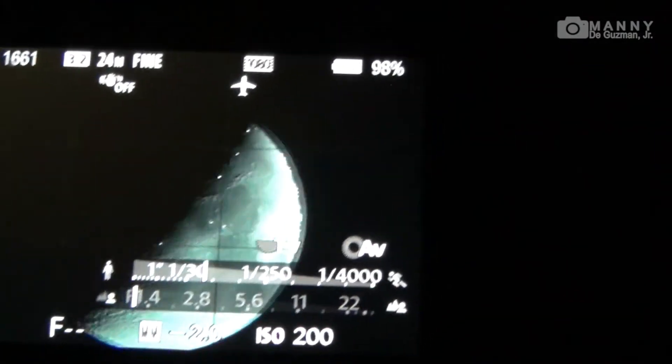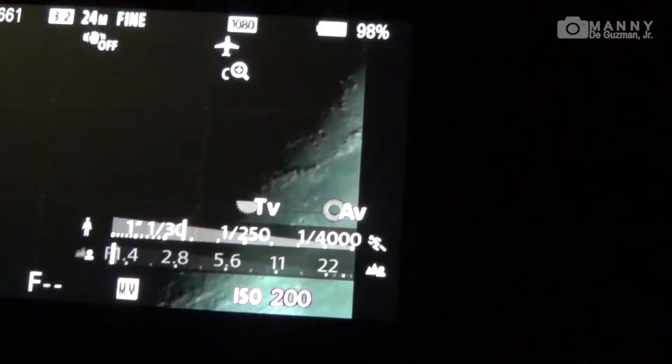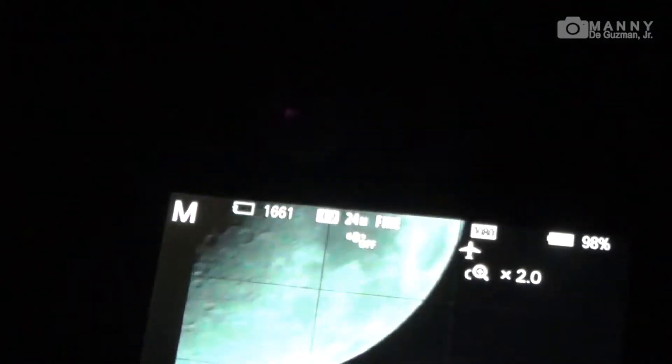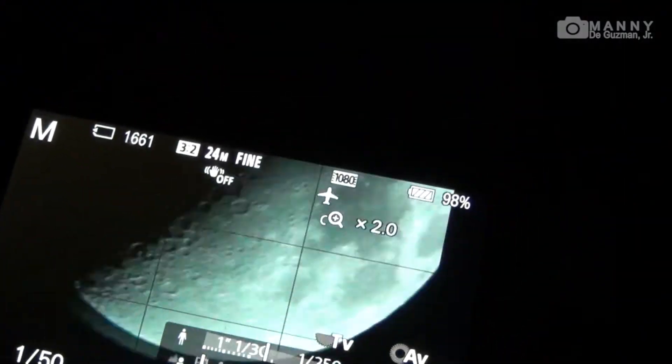Let's do one more time — this time let's zoom it all the way up to two times digital zoom. Now here's the hardest part: once you zoom in, the moon becomes very shaky, so you have to be very careful. There it goes — let's take a shot.